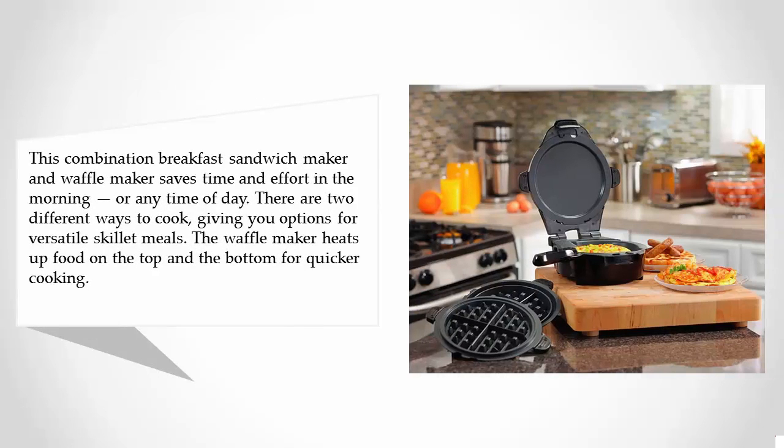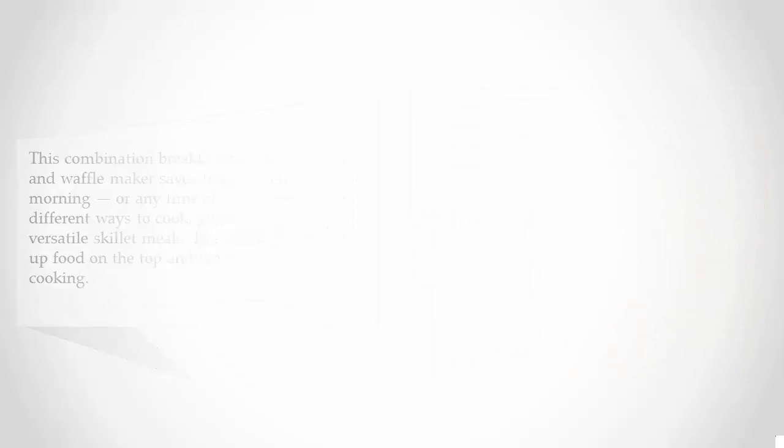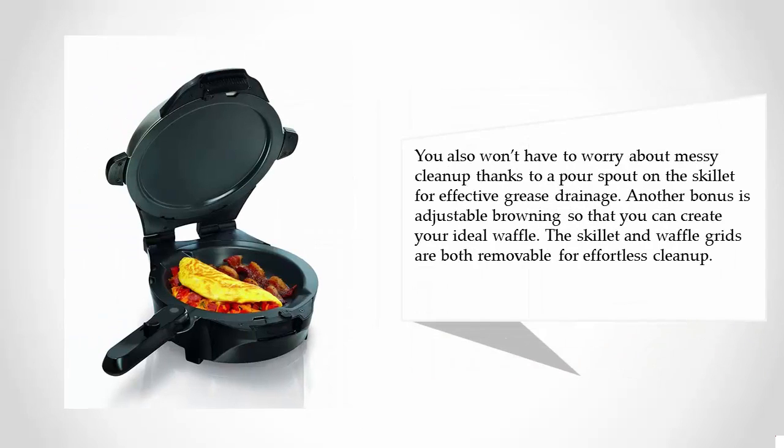At number two, this combination breakfast sandwich maker and waffle maker saves time and effort in the morning or any time of day. There are two different ways to cook, giving you options for versatile skillet meals. The waffle maker heats up food on the top and the bottom for quicker cooking. You also won't have to worry about messy cleanup, thanks to a pour spout on the skillet for effective grease drainage.